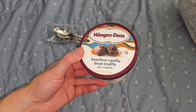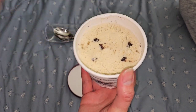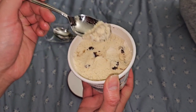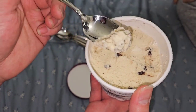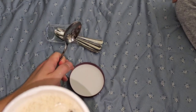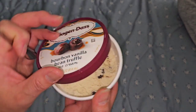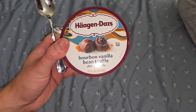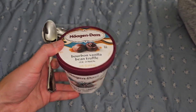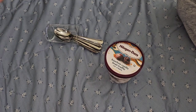Now we have bourbon vanilla bean truffle. She didn't like it but I liked it. It's similar to the bourbon praline pecan but has crunchy chocolate bits in it. Very sweet bourbon with chocolate chunks. The chocolate is overpowering - when you eat a chocolate chunk, you mainly just taste the chocolate. Very light on the alcohol flavor.